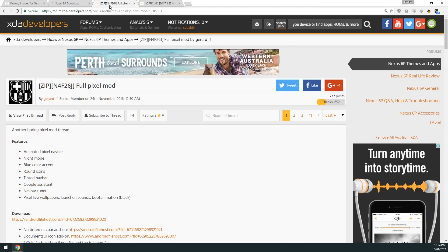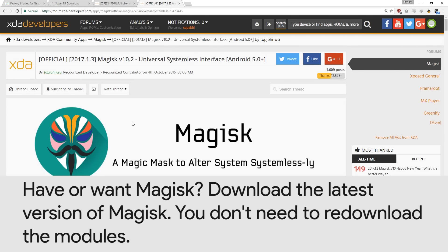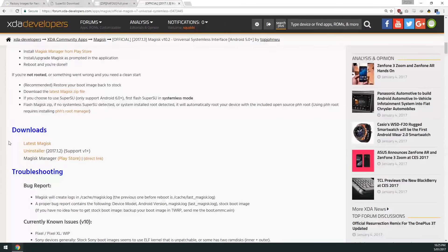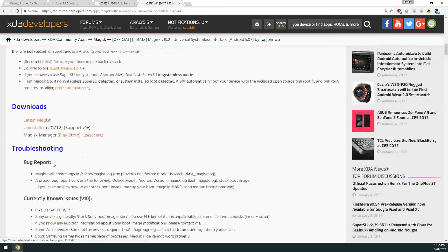If you plan on moving to Magisk, you can do this process and just choose to flash Magisk at the end — it's a great time to change if you haven't already. You'll need either SuperSU or the Pixel Mod zip if you currently have it on your device. If you're rooted using Magisk, they recently updated it, so you'll want to download version 10.2 or the latest available. Make sure you have that zip file downloaded.